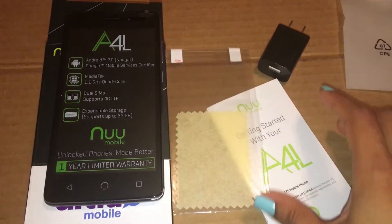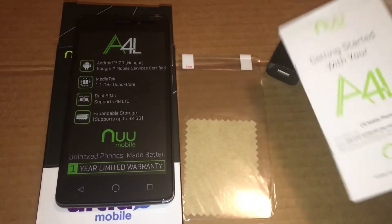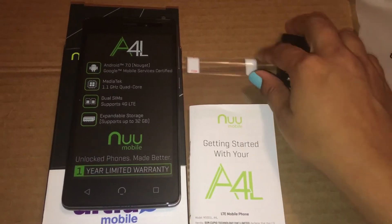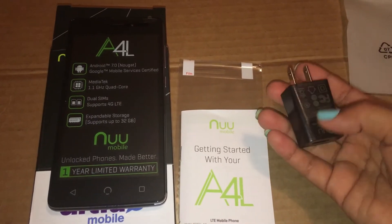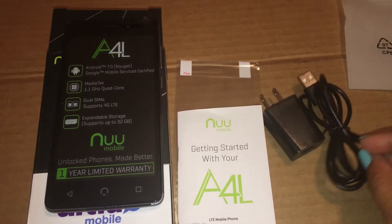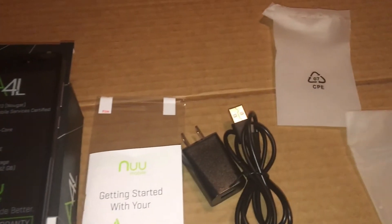The Ultra SIM card is very good. The signal is good. Moreover, the data connection is free — the 4GB is free. I am very thankful for the Ultra SIM prepaid SIM card.